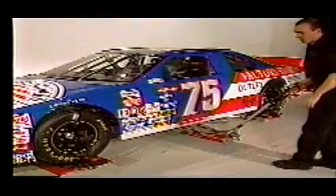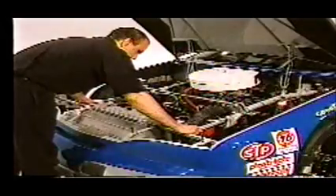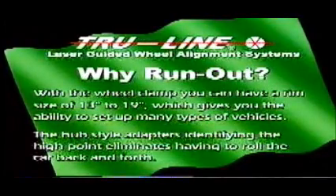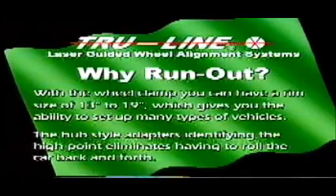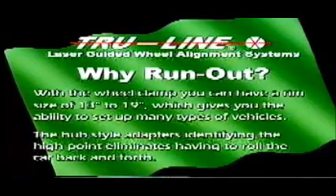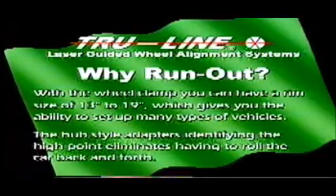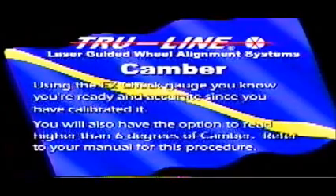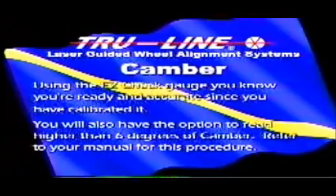Mark the wheel and set the car down. You must jounce the car to set the suspension. With the wheel clamp, you can have a rim size of 13 inches to 19 inches, which gives you the ability to set up many types of vehicles. The hub style adapters, by identifying the high point, eliminate having to roll the car back and forth. Using the Easy Check gauge, you know you're ready and accurate since you have calibrated it. You will also have the option to read higher than six degrees of camber — refer to your manual for this procedure.